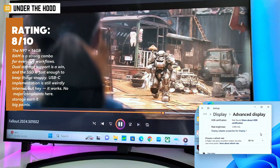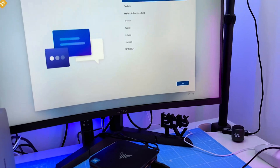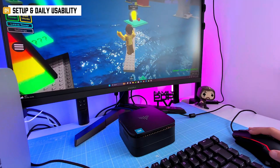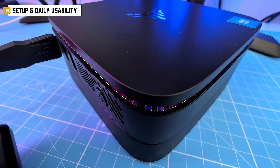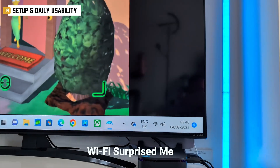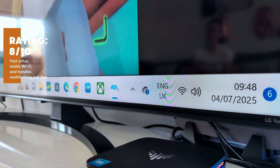The integrated GPU won't blow you away, but it gets the job done without complaint. Windows 11 Home took just under eight minutes to set up. BIOS is simple and gives you all the essentials — perfect if you plan to run this as a server or tuck it behind a monitor. Wi-Fi surprised me: my Raspberry Pi drops out in this room all the time, but the AK1 Plus was rock solid — never missed a beat.